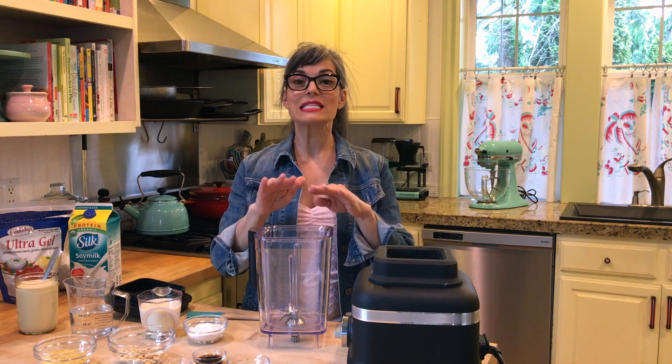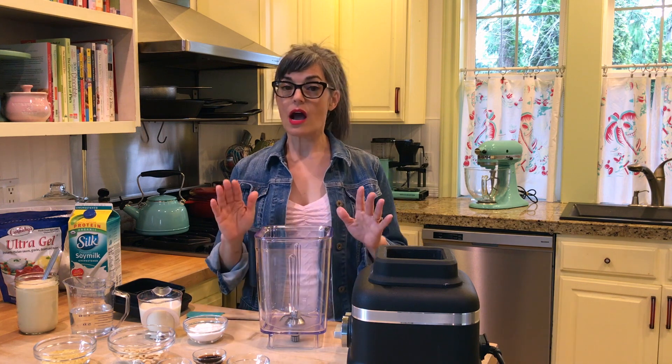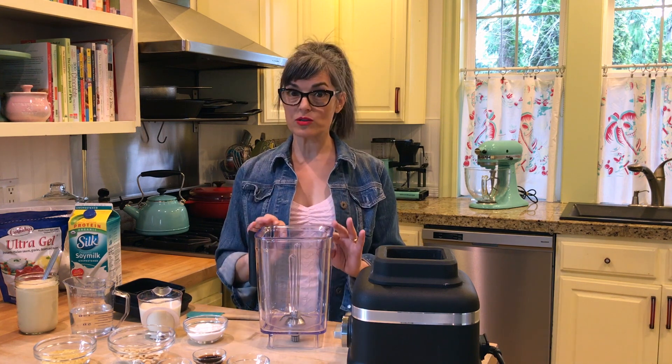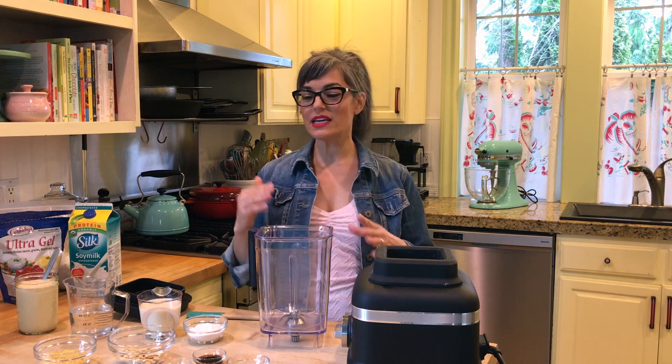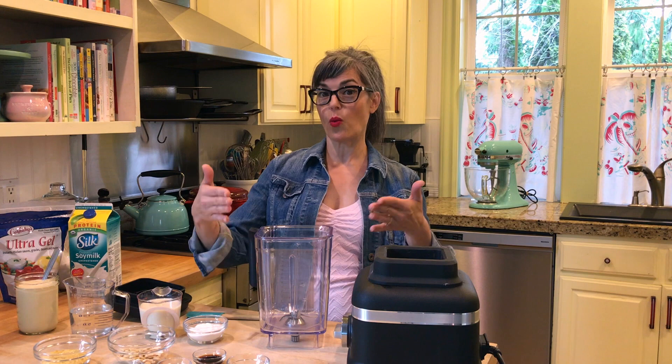Super simple because today we're making it entirely in the blender. I love doing blender sauces because you don't have to cook them. So if you're in a hurry, this is the way to go — it's literally like one pot or one jar when you make it.